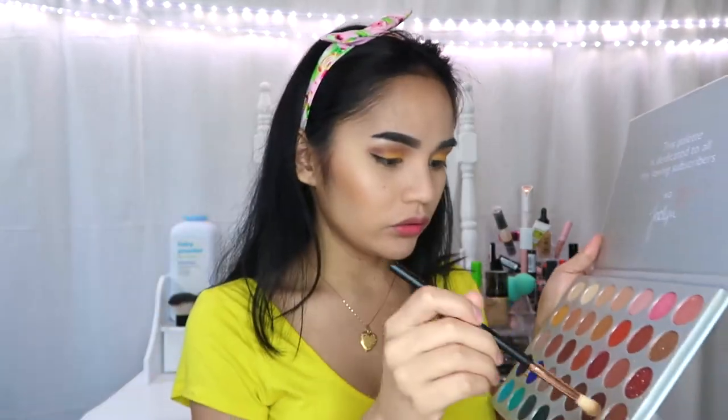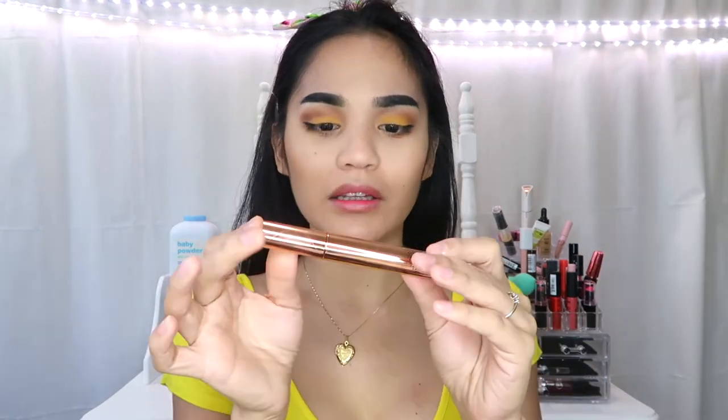Always add more highlighter if you want — especially kasi summer, dapat medyo bronzy and yellow yung kulay natin kasi summer and spring. I am in the US — spring pa lang and summer is coming, and I can't wait for that. To finish our eyes, I will go back to this palette and yung ginamit kong darkest shade sa eyes, gagamitin ko sa under eye ko. And for mascara, gagamitin ko lang itong BH Bliss Blush from BH Cosmetics.